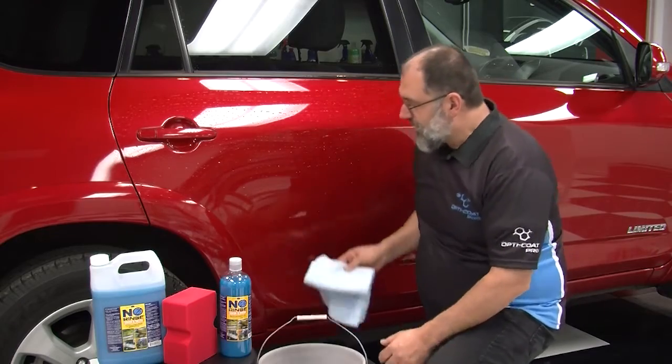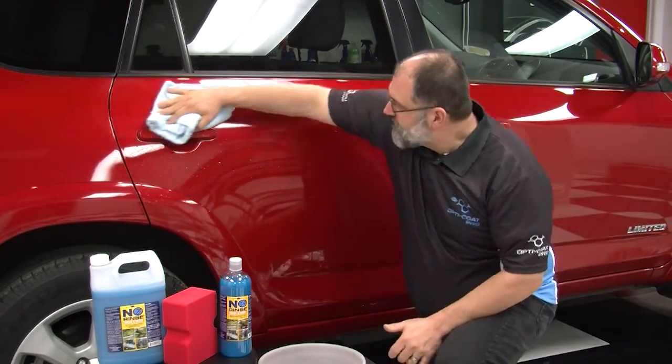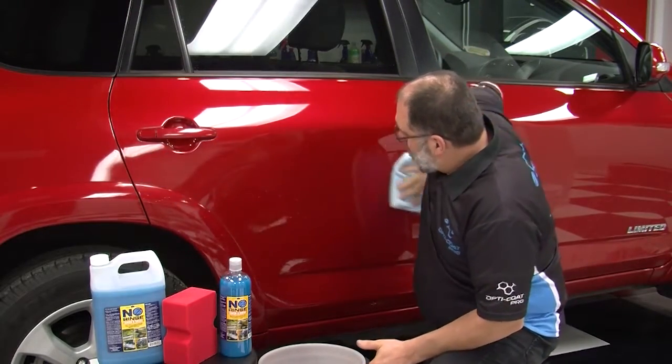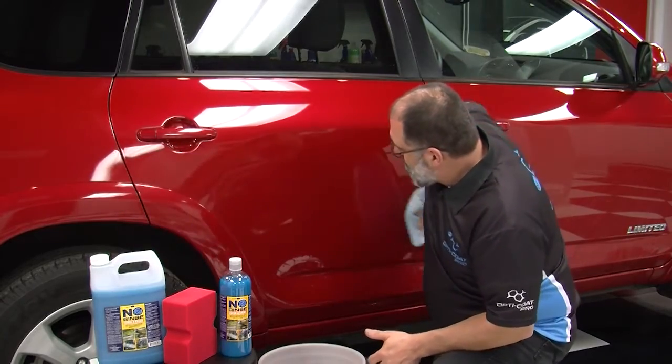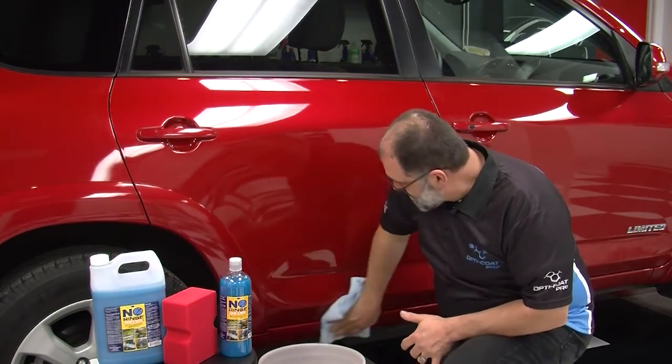Using a Waffle Weave drying towel, we clean the polymers off of the surface, picking up the dirt and leaving behind a nice clean finish.